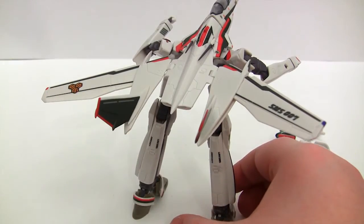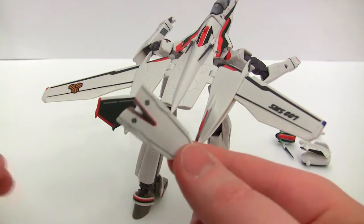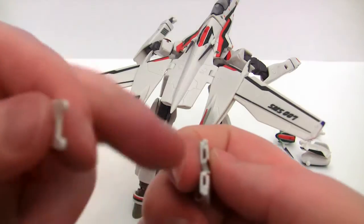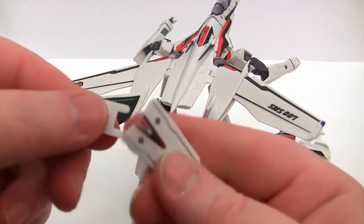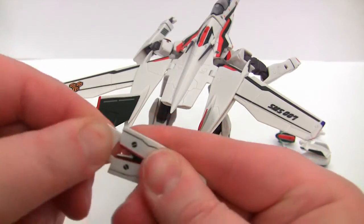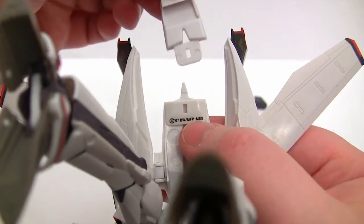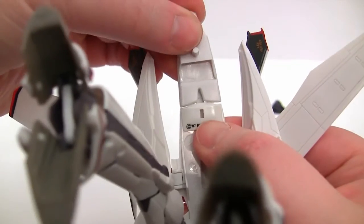The final piece missing from the back is the shield. We need to get the attachment — this little job here. As you can see there are two little holes; they just push in like so. Then underneath, you just slide it in here and we've got the back section in place.